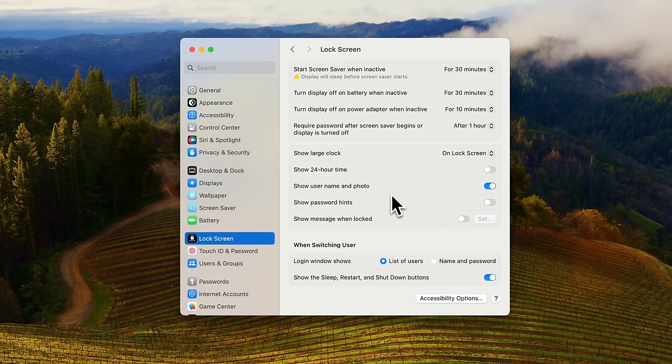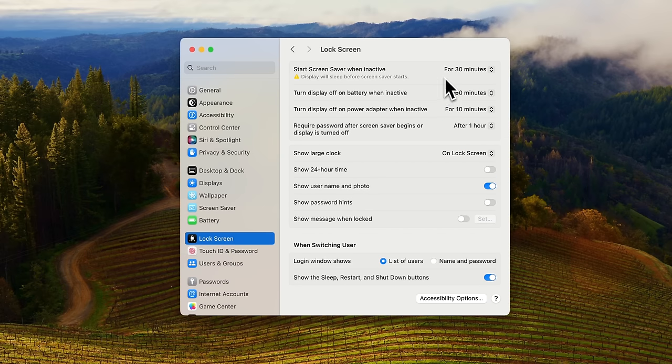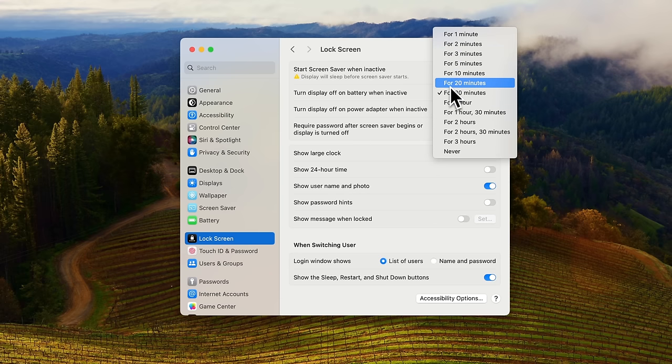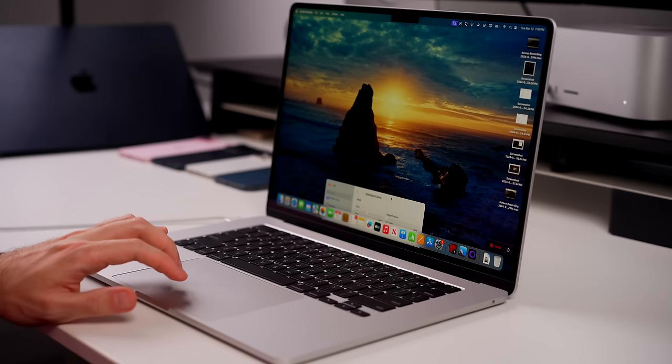Speaking of wallpaper, if you go to Lock Screen settings there are a couple of things to change. If you set an animated wallpaper, you can see it moving on the lock screen, but you can choose 'Show as Screensaver' and turn that off. Also in Lock Screen, the setting for 'Turn Display Off on Battery When Inactive' is by default set to around two minutes — you definitely want to set that higher, at least 10 minutes. I have mine set to 30 minutes because I don't like my screen going inactive when I just step away briefly.